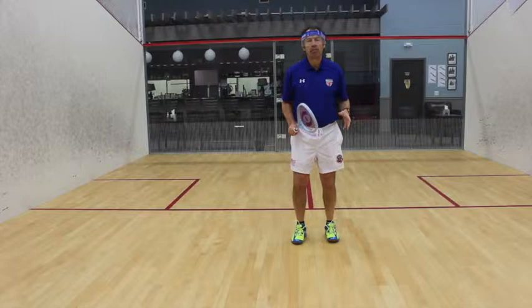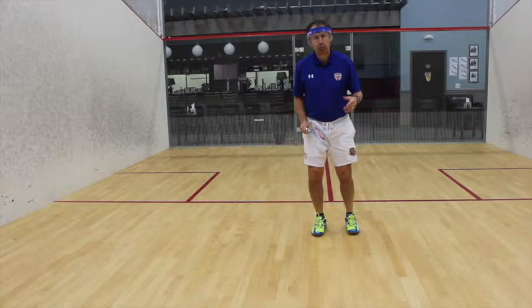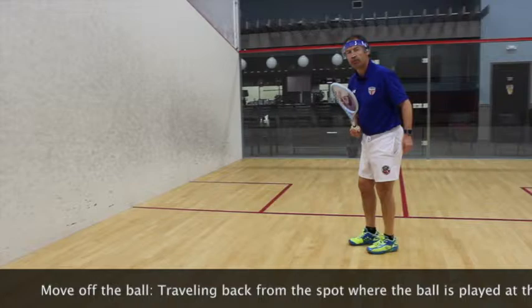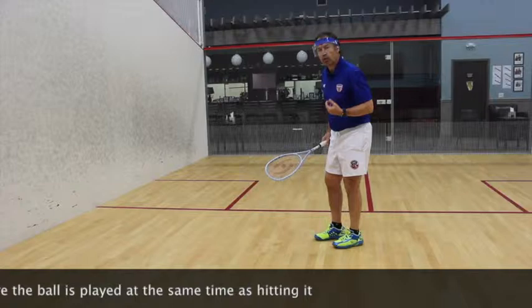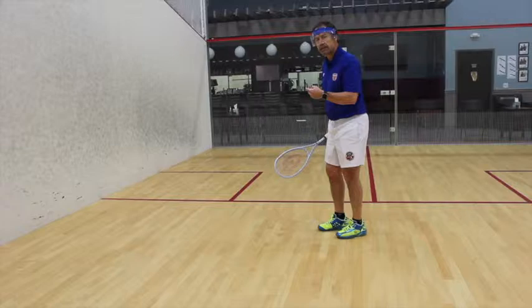In commentary, some of the terms we might use to describe these movements include 'move off the ball.' What that means is that when a player approaches to play a shot, they load their legs so that as they hit the ball they can be on the way away from the shot. Although they're moving away from the shot, they also have to retain a connection with the ball. So as the ball progresses from the racket down the court, the player is not only moving off to defend the whole space, but also staying connected physically and mentally with the ball.